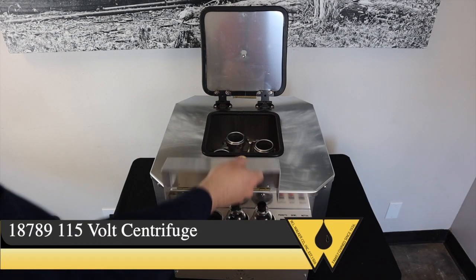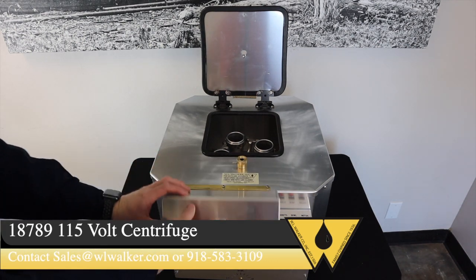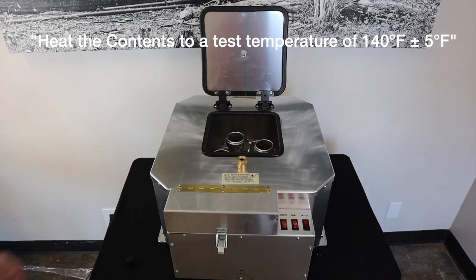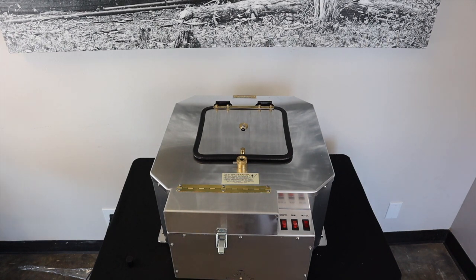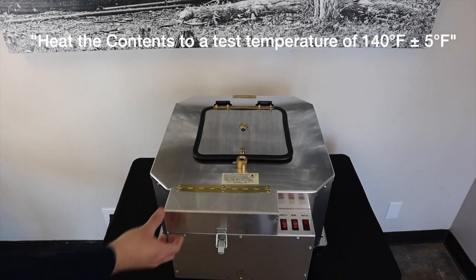Once a representative tank sample has been obtained, the sample should be placed in a preheater and heated to ensure compliance with API Chapter 10.4. Be sure to allow ample time for the samples to reach the mandated temperature, then return to the unit and check the temperature of the samples.